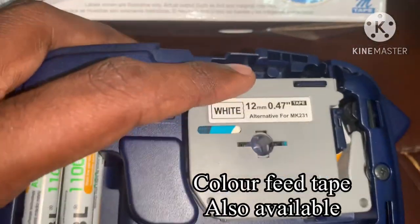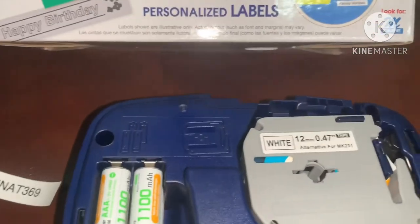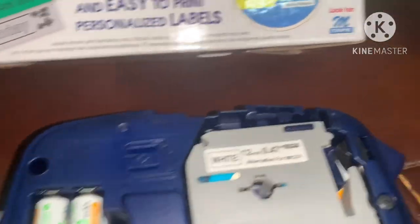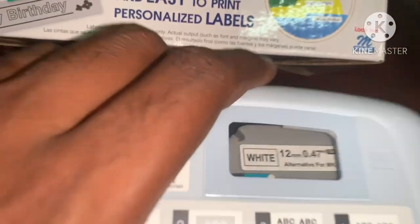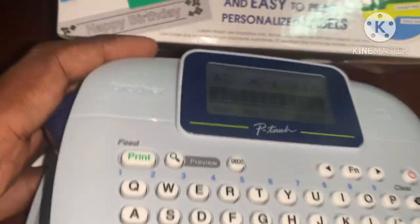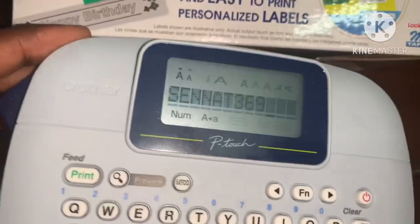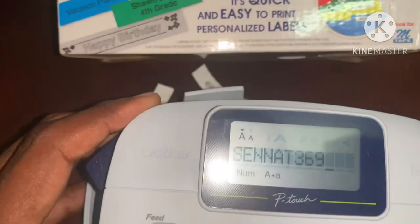This is the white color feeder. These are the color feeders. The cost is around 1000 rupees. If you want to use a different color, you can feed it in. If you want to change the feeders, you can change them and use the display.